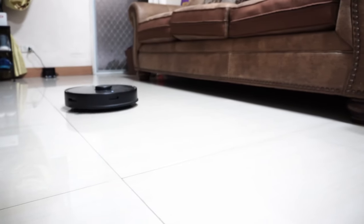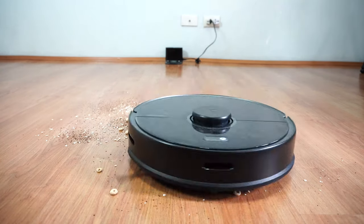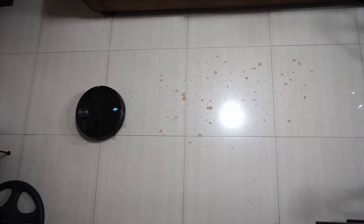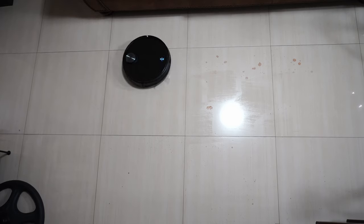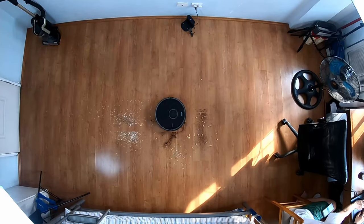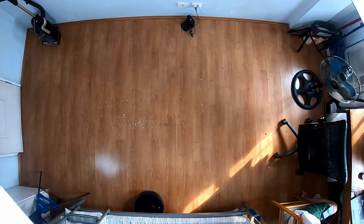In conclusion, the Roborock S5 Max is the better product overall when factoring in navigation, app features, and cleaning performance on hard floors and carpets. Its combo brush resists tangles better and it makes clean passes regardless of surface. The V3's main advantage is mopping with the Y pattern, which gives better results on dried stains on tile. For questions, leave them in the comments. Check the links below for more information, and like and subscribe if this video was helpful.